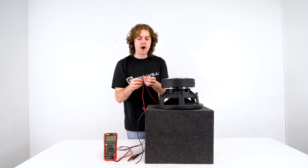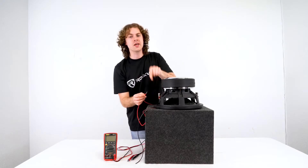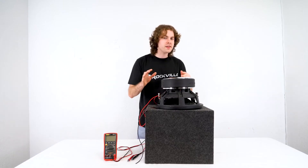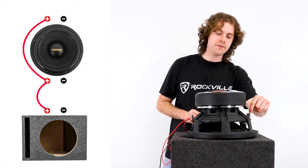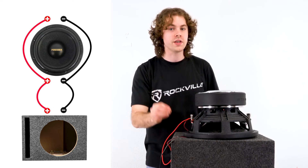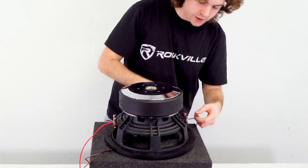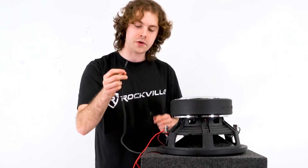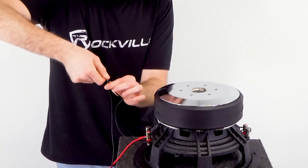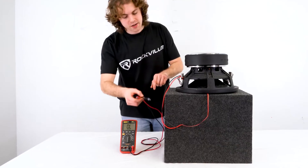To show you how that's done, I'll take my jumper cable, plug one end into one positive terminal, then take the positive speaker lead of my enclosure box and wire that to the other end of my jumper cable, and plug that into the other positive terminal of my sub. Then we're going to do the same exact thing with the negative side — from the negative terminal of one voice coil to the negative terminal of the other voice coil and straight into the negative speaker lead. We'll take another jumper cable, plug one end into the negative terminal on one voice coil, take the negative speaker lead from the enclosure box, wire that to the other end of my jumper cable, and plug that into the open negative terminal on my sub.